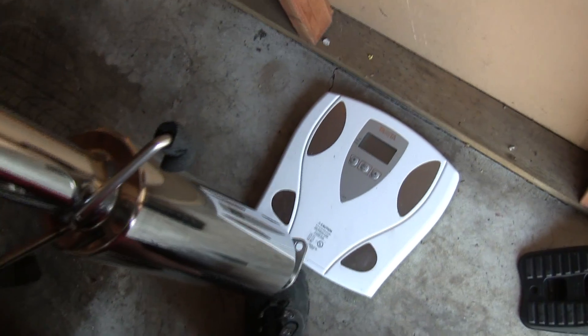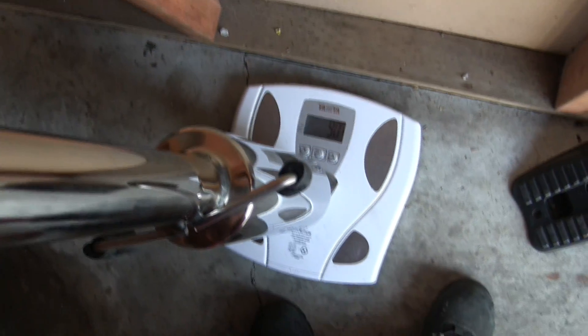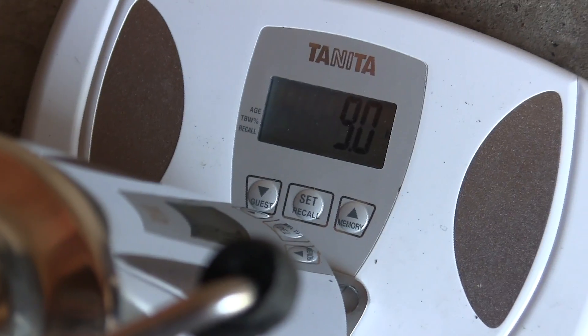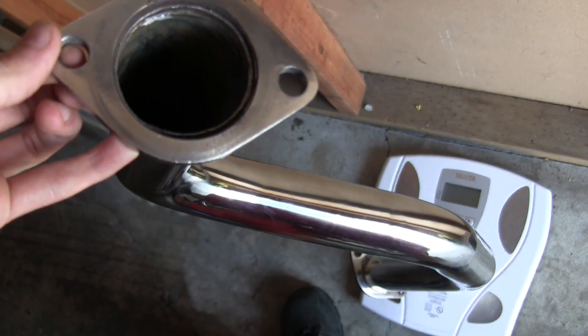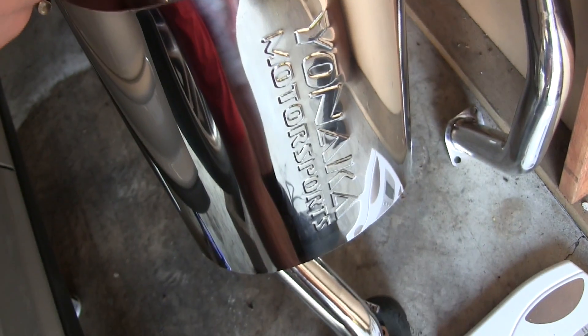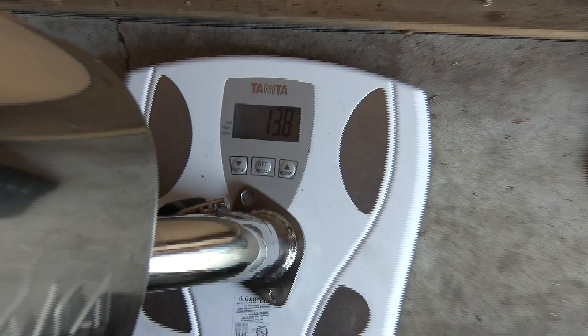The first thing we're going to do is see how much this exhaust weighs. We'll start with the resonator — 9 pounds. Next we have the center pipe — 5 pounds. And finally the muffler — 13.8 pounds.